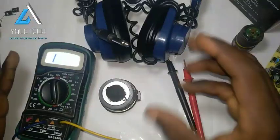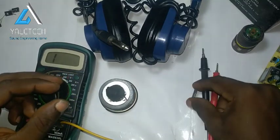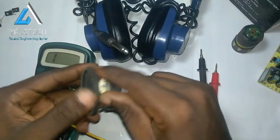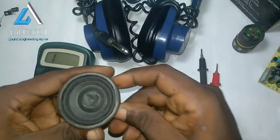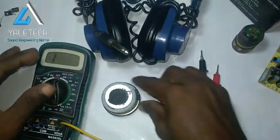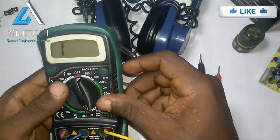Hello everyone, welcome back to today's video. Today I will be showing you guys how to test if your speaker is working fine or not. I have a simple speaker here — this is an MP3 speaker. The same process you use to test a small speaker applies to a big speaker, whether it's 15 inches, 18 inches, or whatever the size. It's still the same process, very very simple.